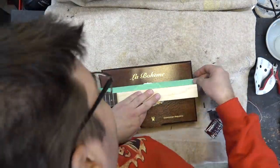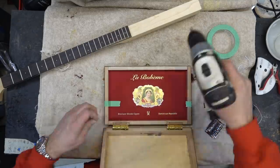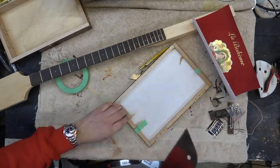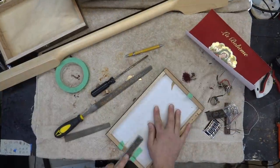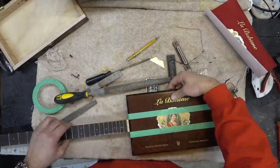I laid this out first and made sure I got the neck centered. I then cut the tenon and glued it in. I've seen a lot of guys actually screw it in, but I chose to glue it in and let it sit. I peeled off that felt backing from inside the box — I'm going to use that later for the headstock.